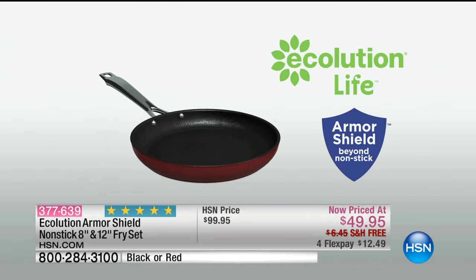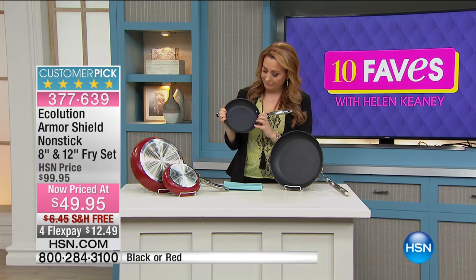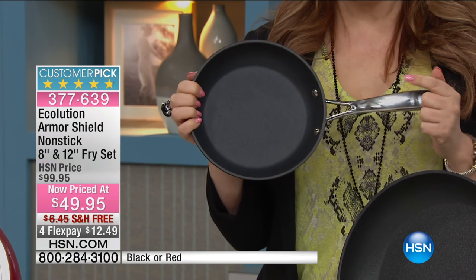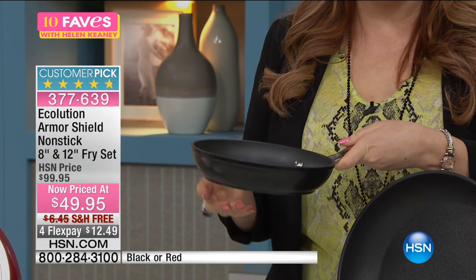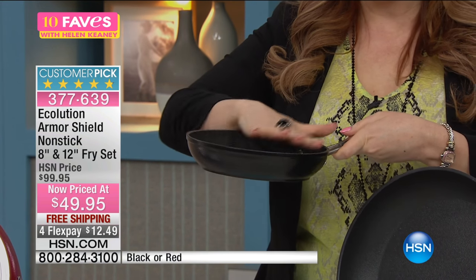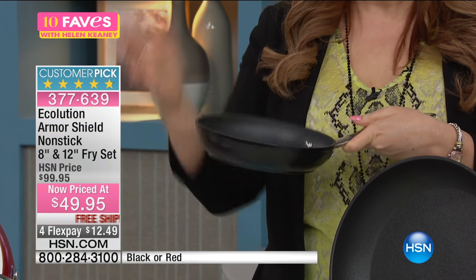This is the Eco-lution, suitable for all cooktops. Suppose you want to make a frittata — you do your vegetables and your egg, put some cheese on top, then take it right under the broiler, up to 450 degrees, melt the cheese on top, and slide your frittata right out.